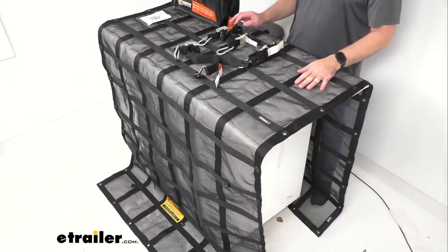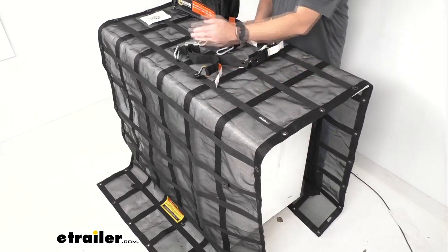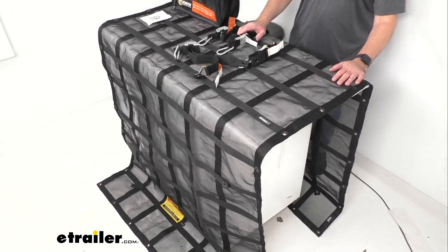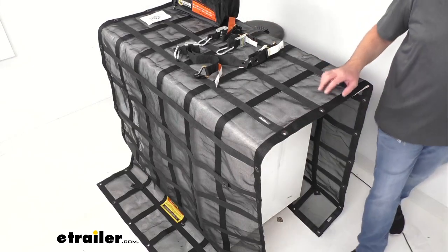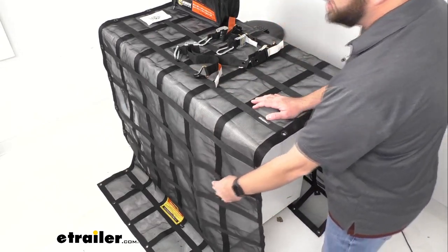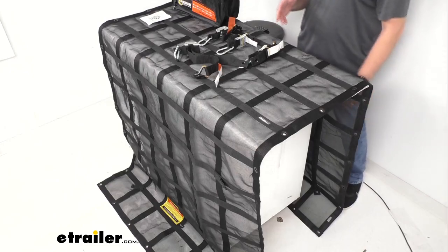It is also UV-stabilized to prevent fading and degradation from sunlight. This is a rather long net — it measures 10 feet long by 4 feet wide. I'm not able to put it all on my table here, so I have it overhanging on both sides. It does have 50 grommets that provide flexible, versatile tie-down points along the outer edges, and there are also grommets at the inner joints of the cargo net itself, giving you multiple tie-down points for small and larger loads.